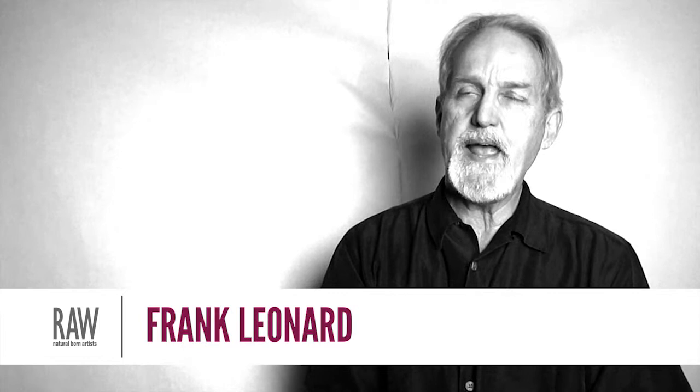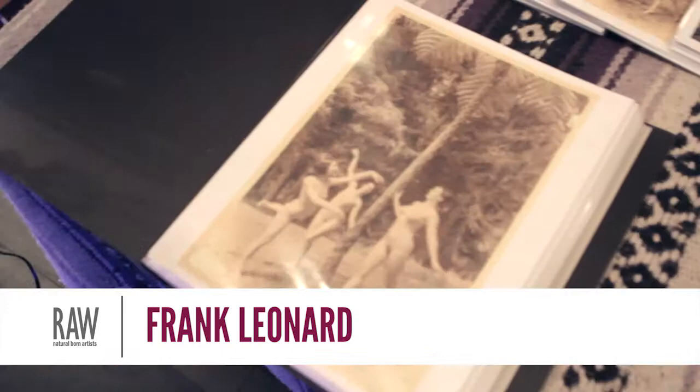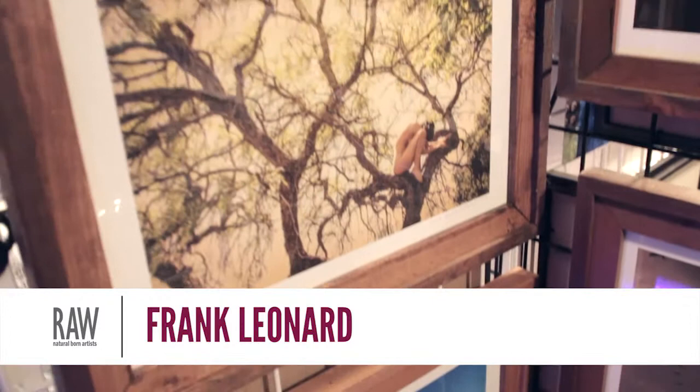The work of Edward Weston, who was the grandfather of Kim Weston, the man I just referred to that I took a workshop with, and Imogene Cunningham, who was a female photographer at the turn of the century, early 1900s, who did nude figure work outdoors.